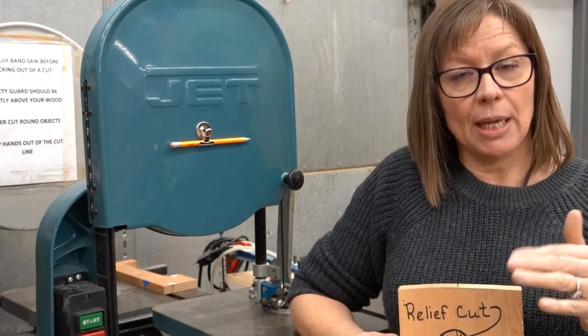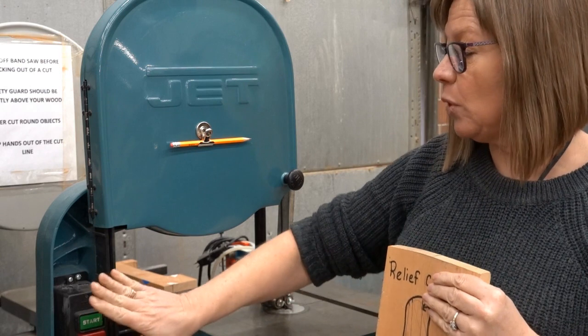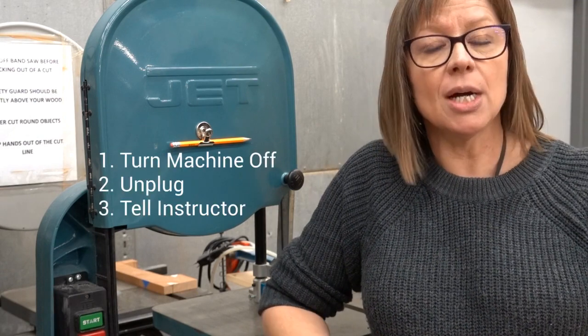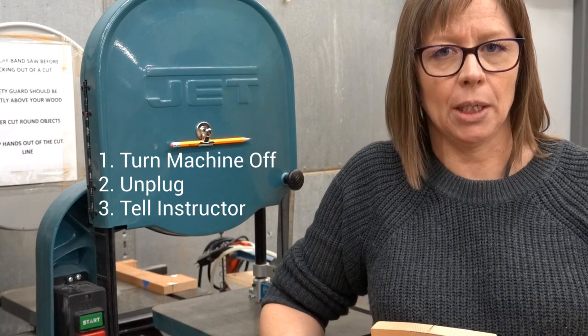If my blade were to bend and it does break, the first thing I would want to do after it broke is make sure that I turned it off. I would unplug the machine so nobody else could start it while I was gone, and then I would go find the instructor so that they could do the repair and get a new blade on there.